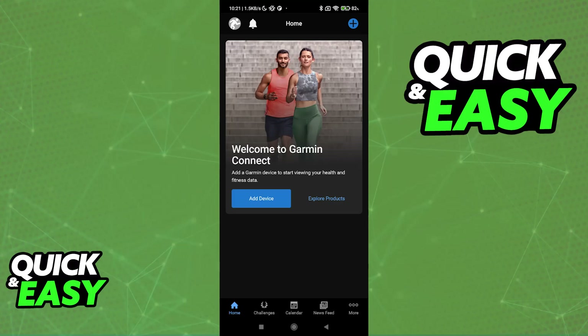All you have to do is open the latest version of the Garmin Connect application. If you still need to download the application, look for Garmin Connect under the Play Store if you are on Android, or the App Store if you are on iOS. This is where you will be managing all of the data gathered by your Garmin device, and you will be able to set up a schedule, challenges, and so on.